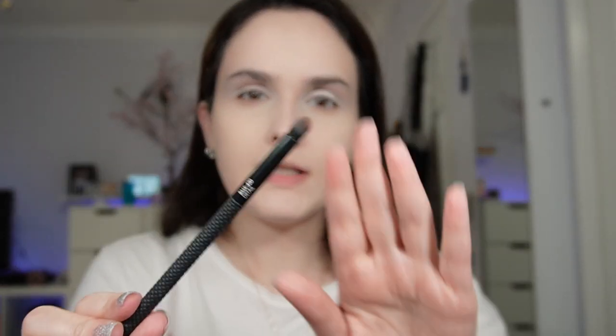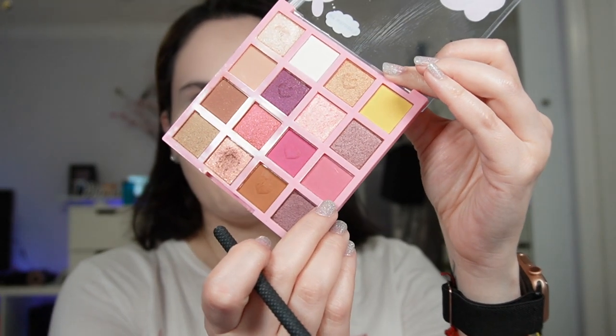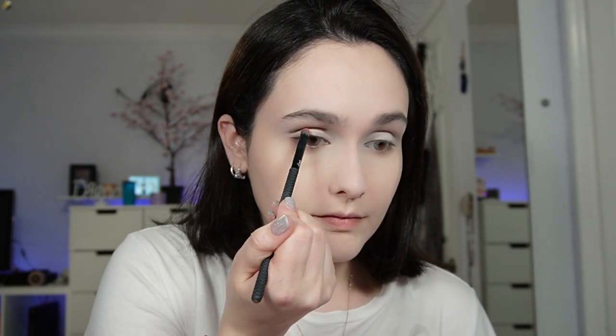Now with a more detailed brush I'm going to use this dusty pink color — I think it's called Sweetness. I'm going to mark my eye crease; it's almost like a cut crease but not quite — the technique is kind of the same though.